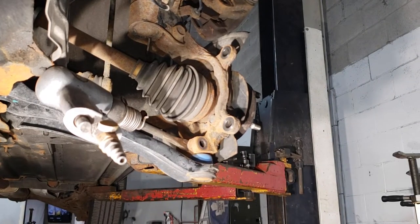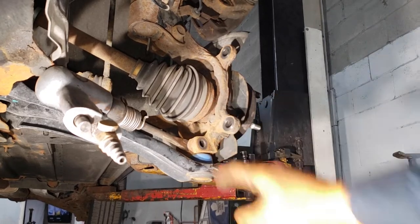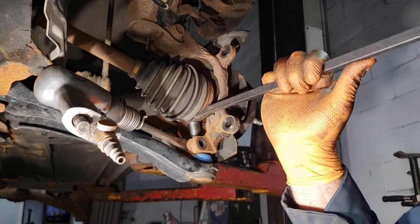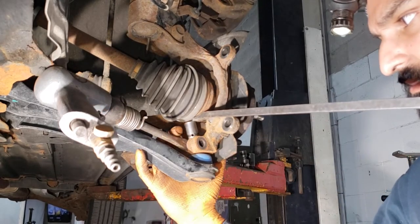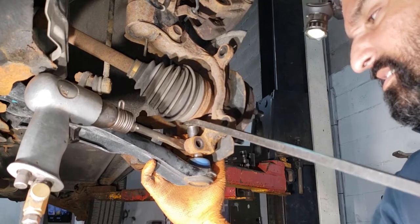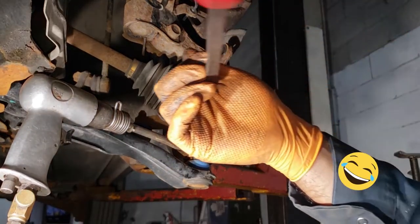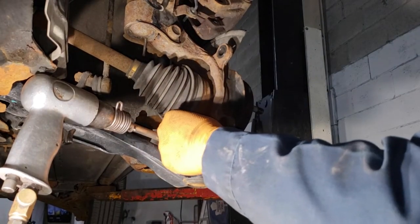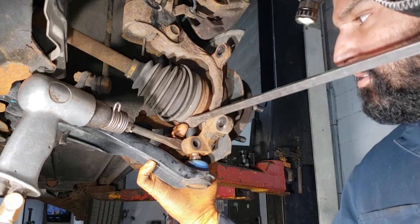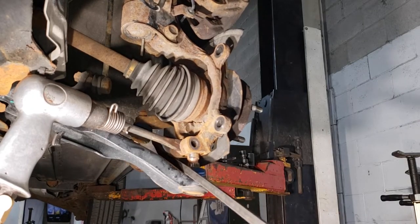If you're having a horrible time trying to get it out, put a small socket between the spindle and the CV shaft and then pry down on it — that should get it to separate. I'm using a 13mm 3/8 shallow socket. If the socket goes down into the hole, get a smaller one — go with an 11mm. Then just slowly work it out. Once it feels relatively loose it should come out with really no effort.